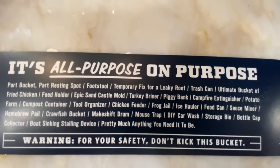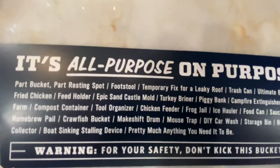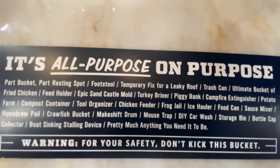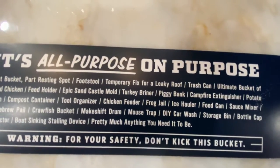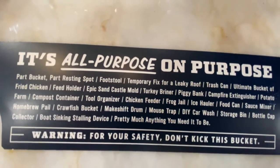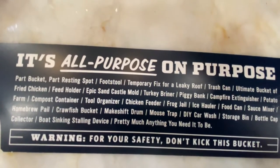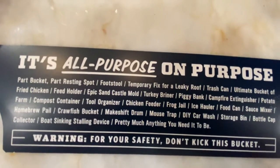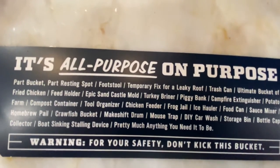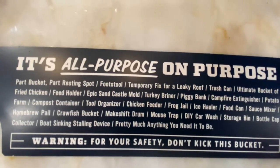The list continues: ice hauler, food can, sauce mixer, homebrew pail, crawfish bucket, makeshift drum, mousetrap, DIY carwash, storage bin, bottle cap collector, and boat sinking stalling device. They say a scared man in a five-gallon bucket can out-bilge your typical Rule 1500 bilge pump. So if you're in that position, you definitely want a bucket — and this is the one you'd want by your side.